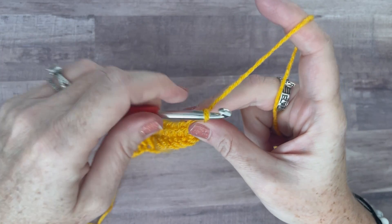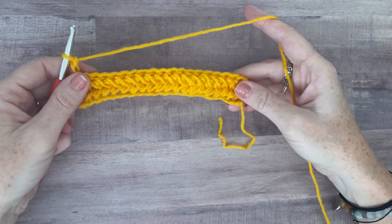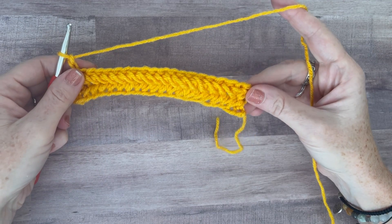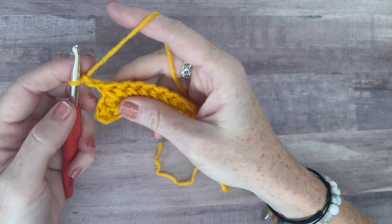At the end of the row, chain two and turn — that's all we're doing here. And we're going to do the pattern again. Remember, chain two does not count as a stitch, and you always start each row with two half double crochets so that you can go back after the second half double crochet and begin the herringbone.